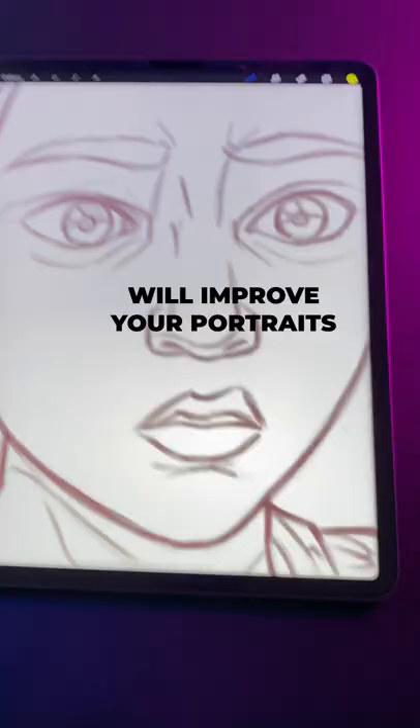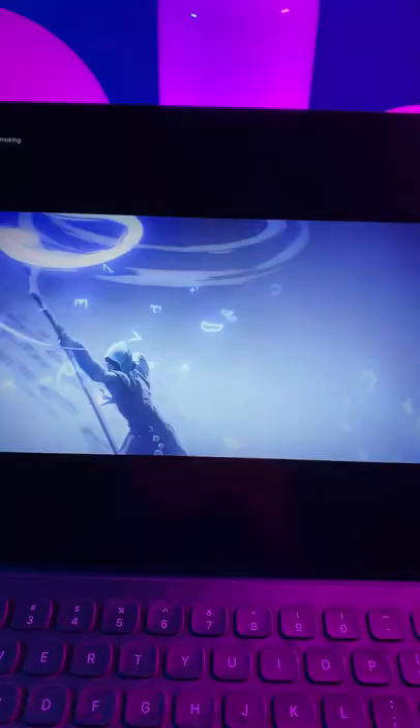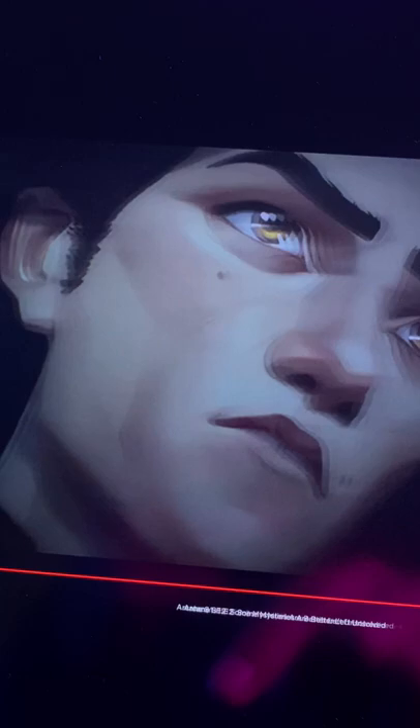Here's why watching Arcane will improve your portraits. Netflix recently released Arcane League of Legends, and it's a visual masterpiece. In particular, if you're a portrait artist, you can learn a lot by studying the faces in the show. They strike the perfect balance between 3D, painting, and drawing.